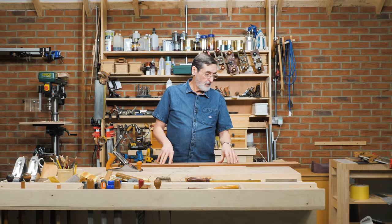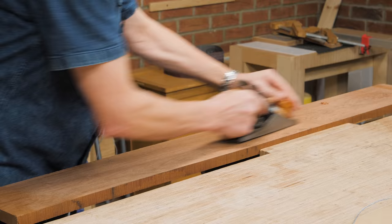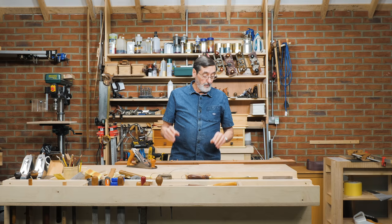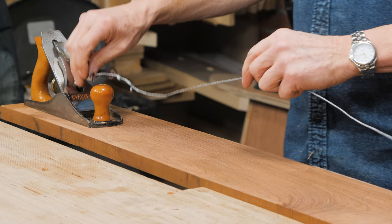I wanted to talk about something that's been bugging me for a while — when you're using your plane. I've been planing this piece of wood and it's working fine, shavings are coming off like onion skins. But the question is: how often do I need to sharpen up? I want to put something together that you can see, so I'm going to use a lasso here. This is purely about the sharpness of your plane.